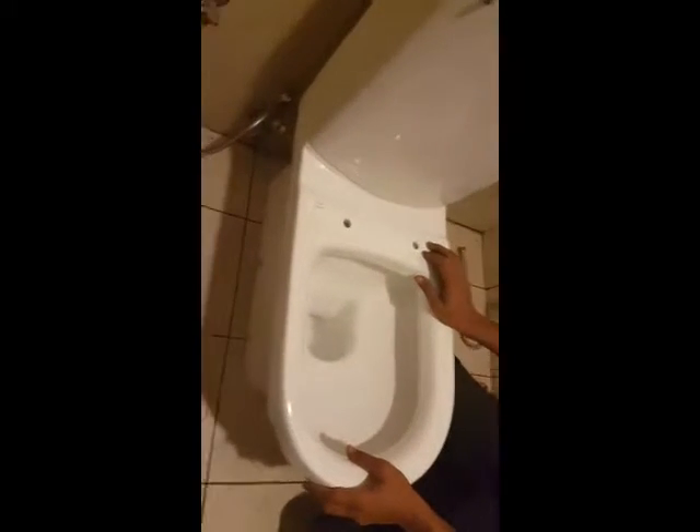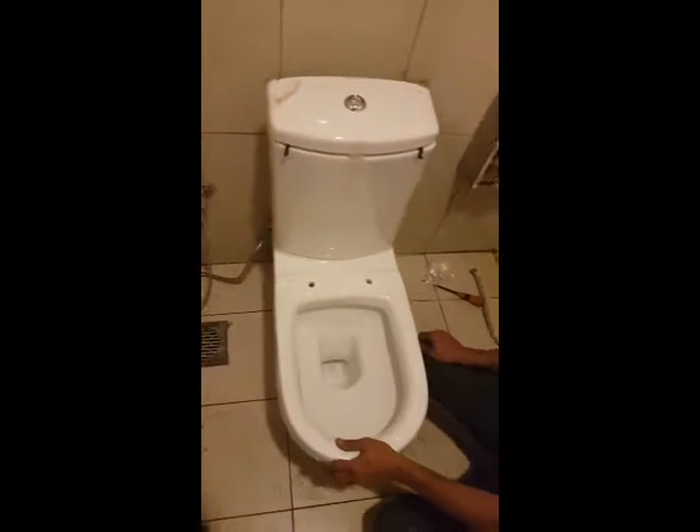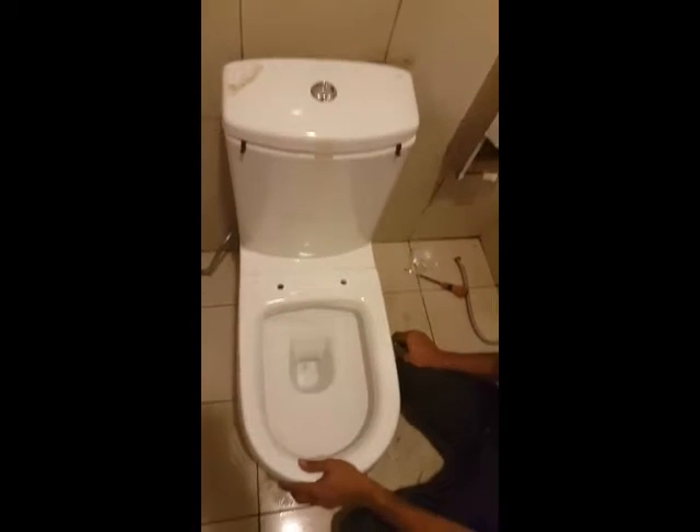Now we put the new WC. Now it's working, everything is fine. After that we will put the seat on it.